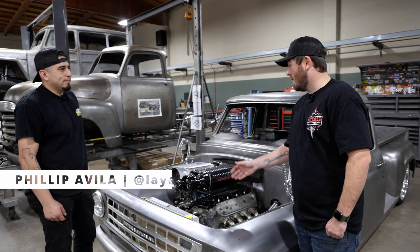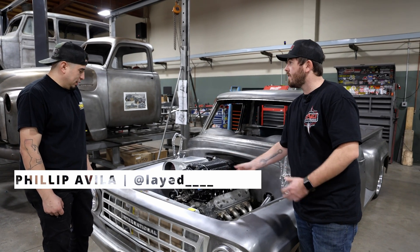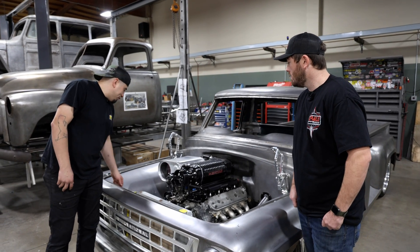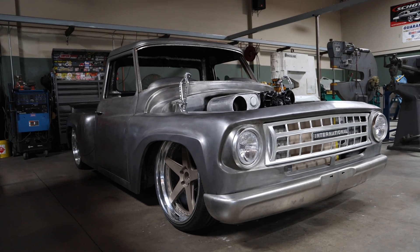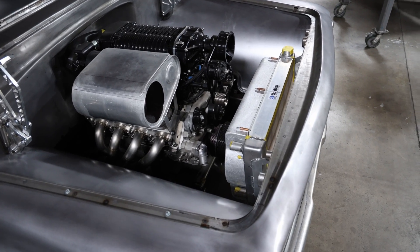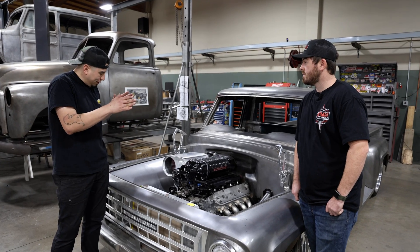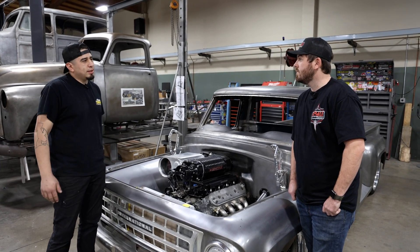Phil, you're the mastermind behind this beautiful shroud - can you tell me a little about your process? Sure. After we decided what fans to go with, we roughly put them in the area we needed. I like to think that the parts build themselves - you put things where you want them and fine-tune from there. We can throw it on the table and get a closer look.